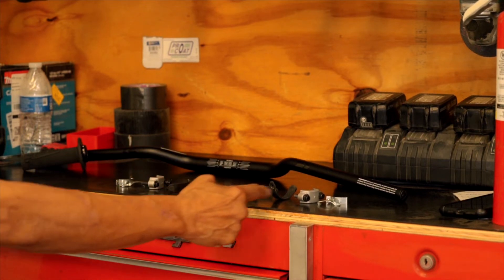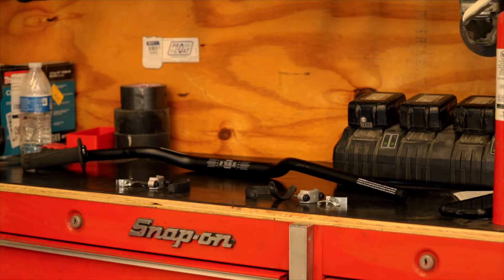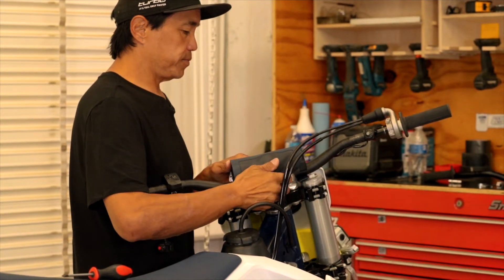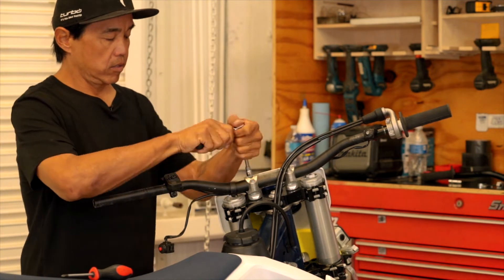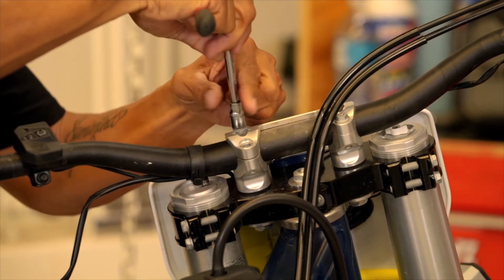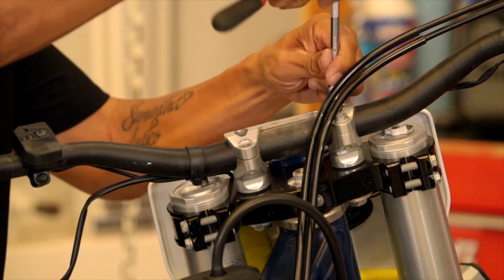You can lay out the parts you remove in the order in which they go — left side, right side — which makes everything easier when you're putting it back together. Now on to the removal of the bar itself.